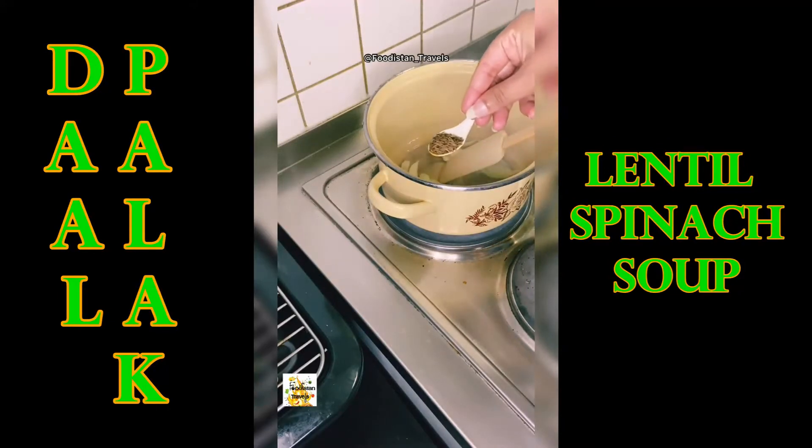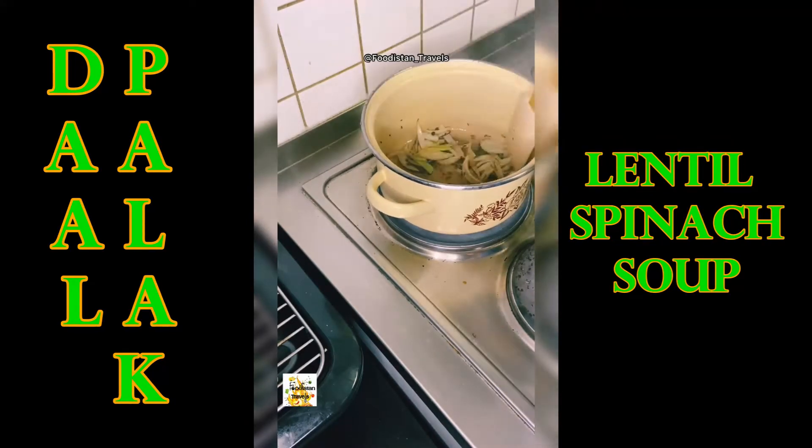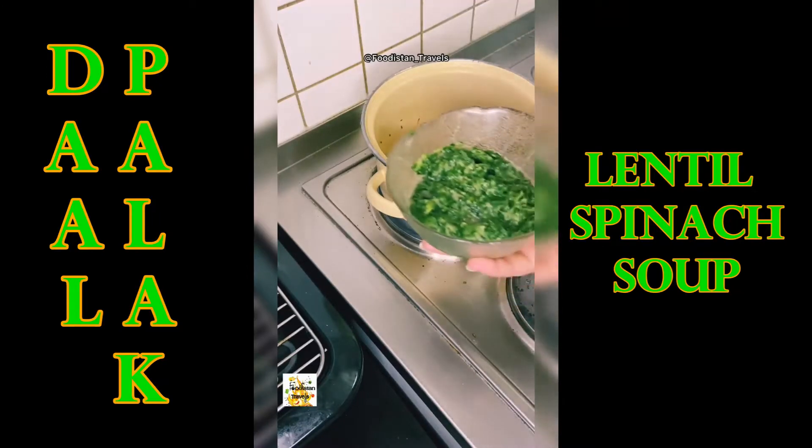Switch on the flame and take a pot, add oil and onions, and fry until golden brown. Also add a teaspoon of cumin seeds and 8 to 10 black peppercorns.